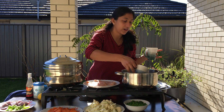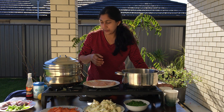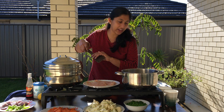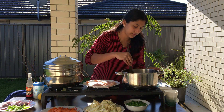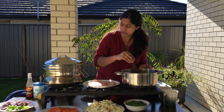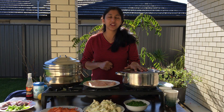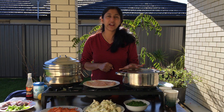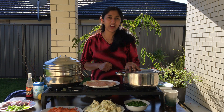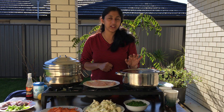1 cup of rice, 1 cup of coconut milk. Add 1 cup of salt and mix it. Add a flame. We will add salt and mix the ingredients together.